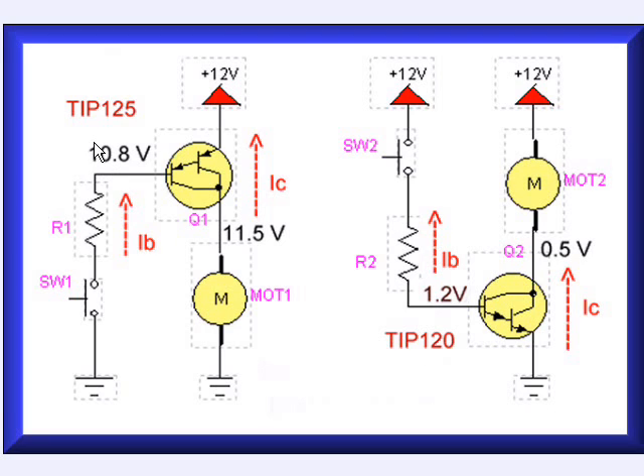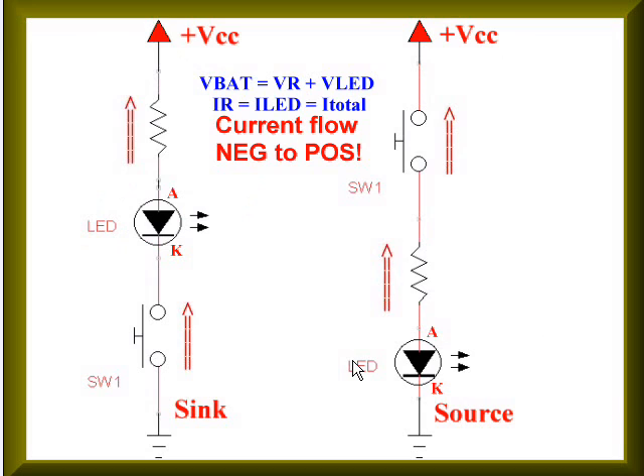This is because the two parts have electrically opposite doping in their semiconductor material. That's why one is a PNP — positive, negative, positive — versus an NPN, which is negative, positive, negative. Note how we have to hook these up. On the left, this would be the sink configuration — this is how we would have to hook up an NPN.